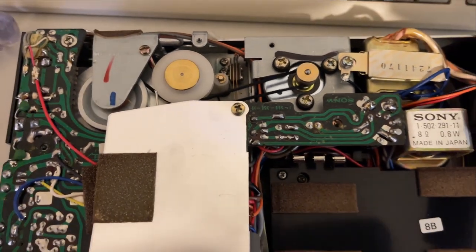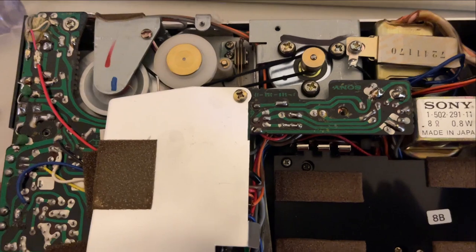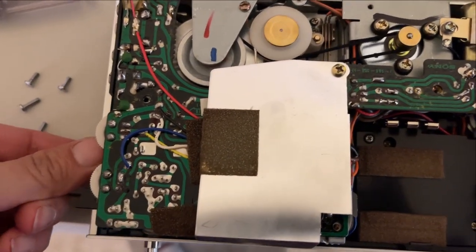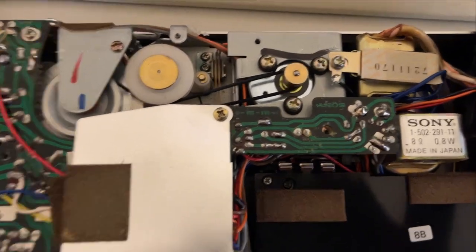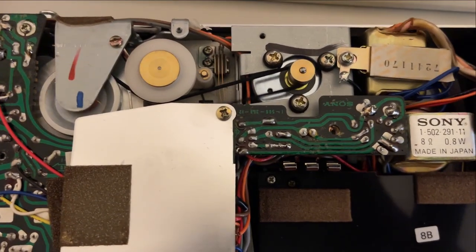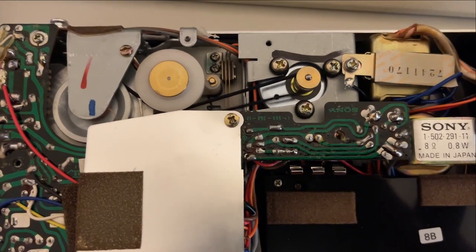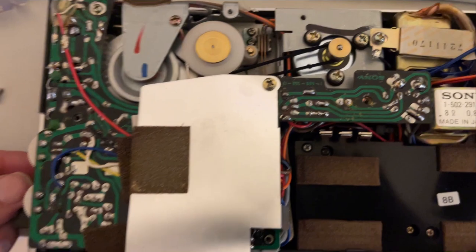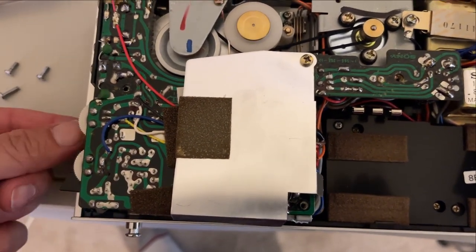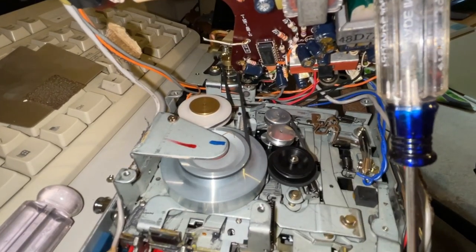With the cover now removed, we can see the motor belt and other various mechanical parts in action. If you look at that belt, you do see a lot of play in it, which is causing the tape to hang during rewind and fast-forward modes. After 43-plus years, that's to be expected - nothing could really survive that long. Let's go ahead and lift up the circuit board and have a look underneath it to get a better view.